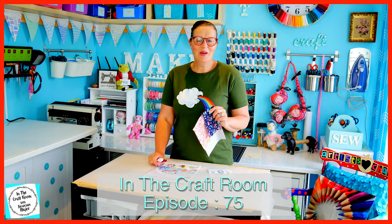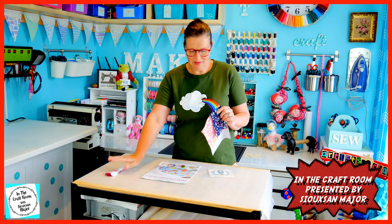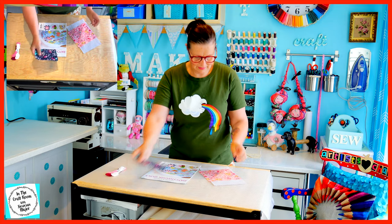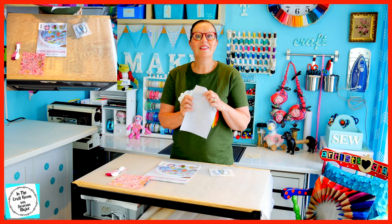With issue number 32, you'll receive your embroidery threads for Mrs. Tabitha Twitchit, which we won't be needing. You'll also receive your midnight floral fabric, the pink floral and the silver spot.